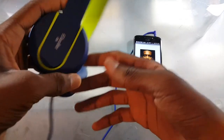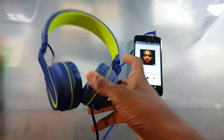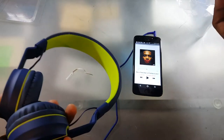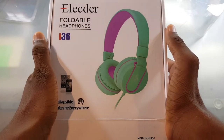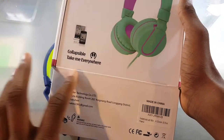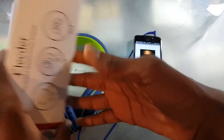But really, in today's video we got the Elector I-36. This is some foldable headphones for your kids or whatever. Do you really see yourself walking around with this? Anyways, back to this — so this is the Elector foldable headphones I-36, so you could collapse it and take it anywhere you want to. So let's get into it.